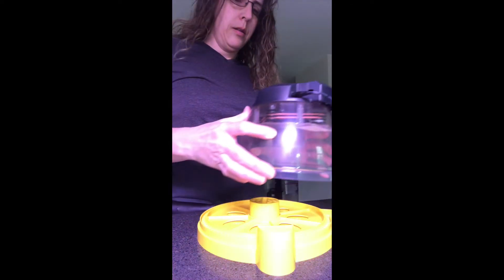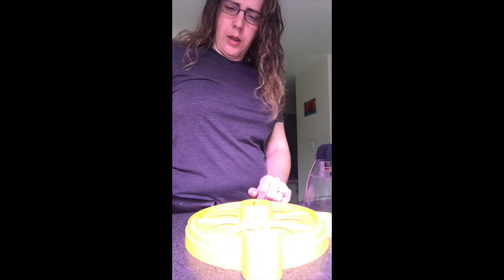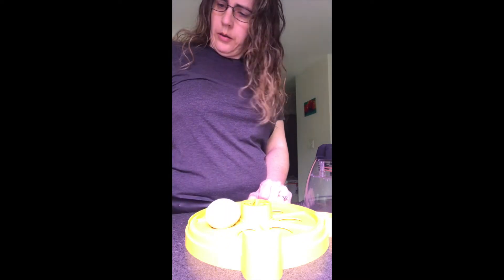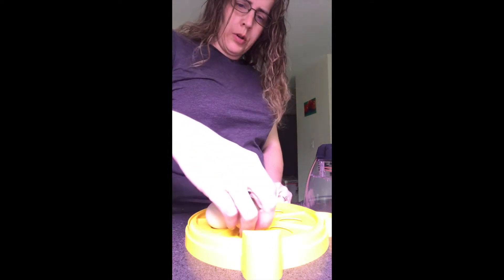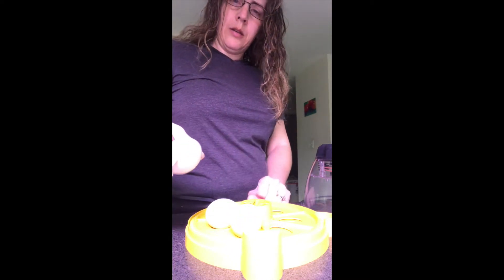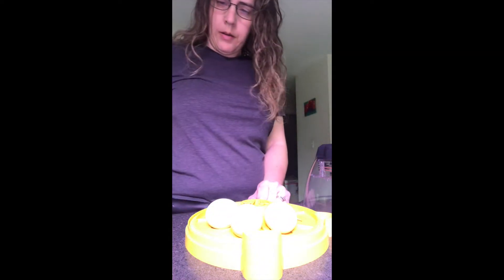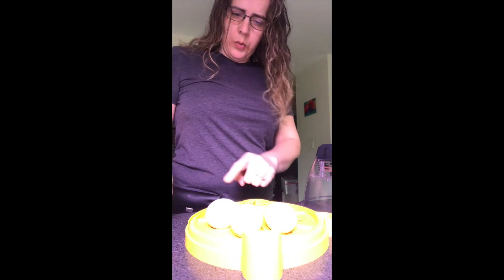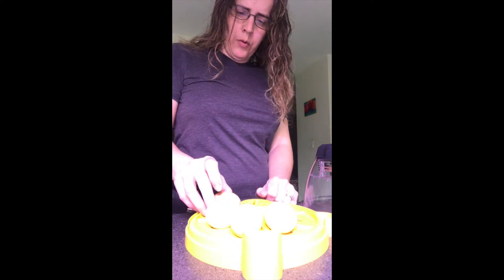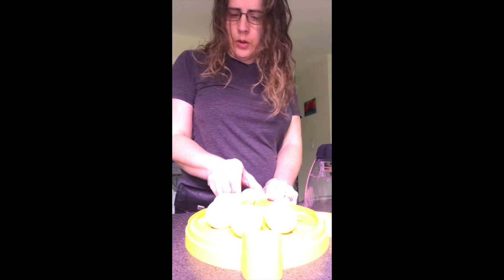Now I'm getting ready to put the eggs inside the incubator. You take the dome off — this holds in all the heat. It's nice and warm in there. I'm going to put one in each slot, each of those ovals. The small end faces toward the middle because this will rotate them, and the egg will roll just the right way if the small end is pointed toward the middle.